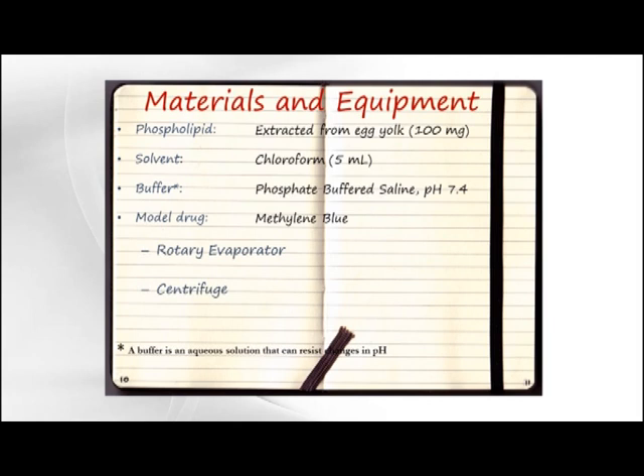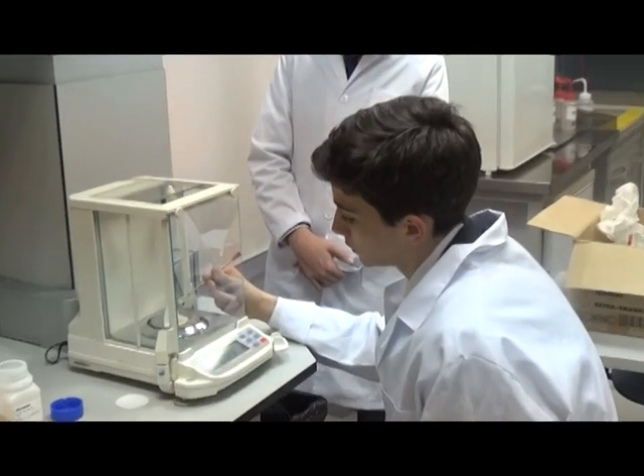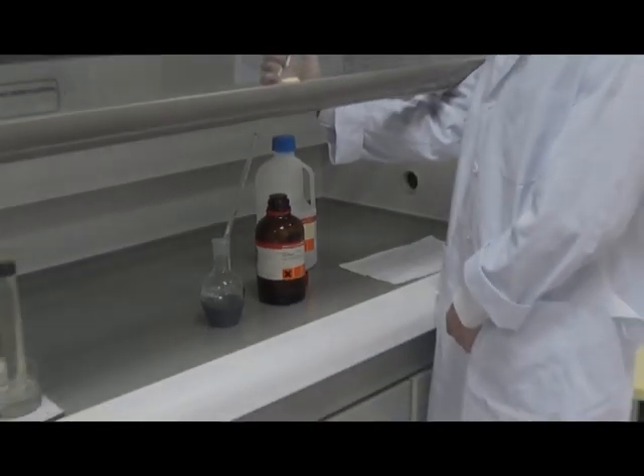In this experiment, we will be making liposomes using phospholipid extracted from egg yolk. Here are the materials and equipment we are going to use. First, we weigh out the phospholipid and dissolve it in chloroform.